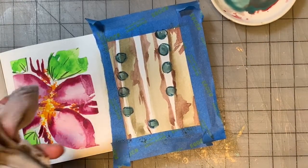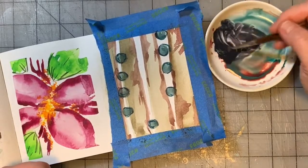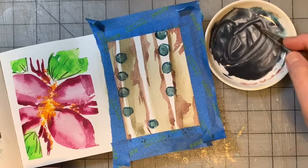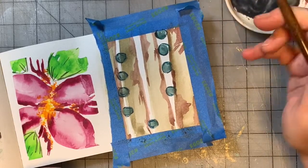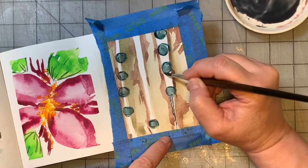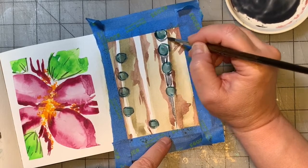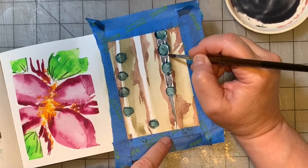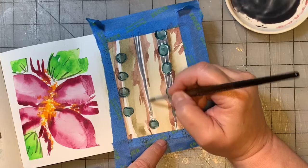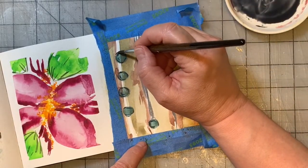We're going to stick with the round brush and I'm going to pull out some neutral tint. I'm mixing it with whatever's on the palette, which will lighten it and make it a little more on the reddish and turquoise side. I'm going to add some dark bits between my dots in the white space. I'm not going to worry too much about covering all the white space — we're being suggestive. I'm barely touching the brush to the paper. Some of being successful with paint is learning how to control your brush.